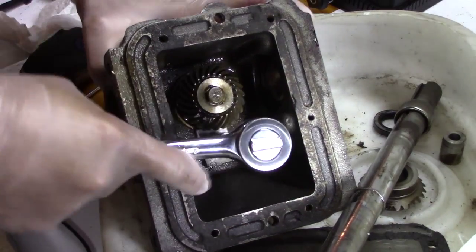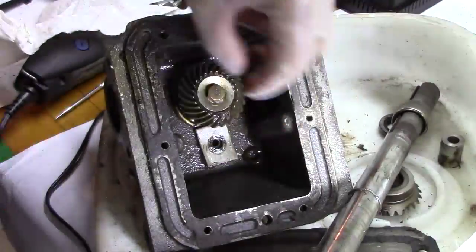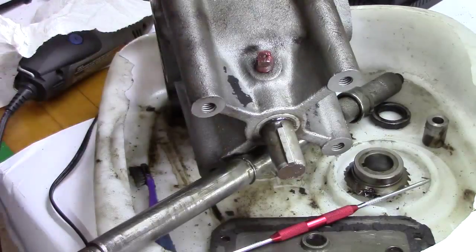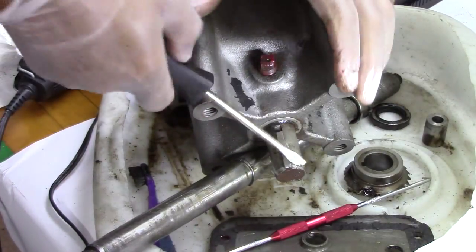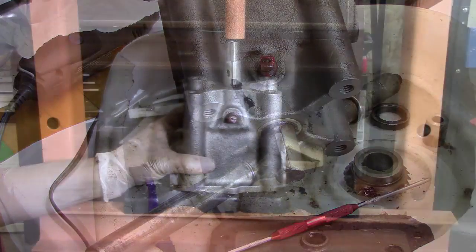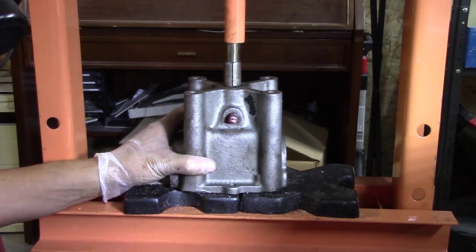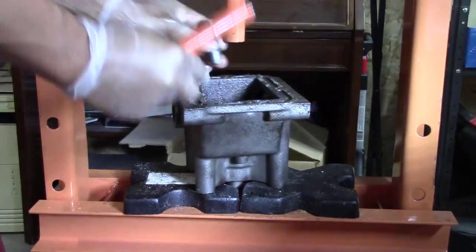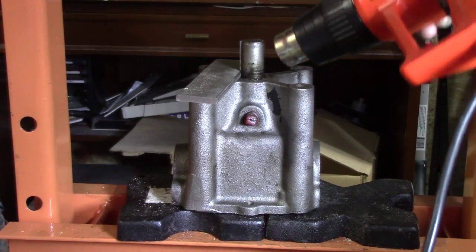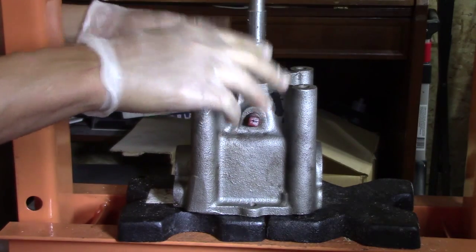Now that the main shaft is out, it's time to work on the other shaft. This key is really stuck in there — no way I could get it out easily, so I had to start using my head again. I thought I'd get the whole shaft out and then worry about the key later. But it won't come down through there with the key on it. I tried heating the shaft, but it didn't pop out. So I thought, let me wedge something under there — and it worked.